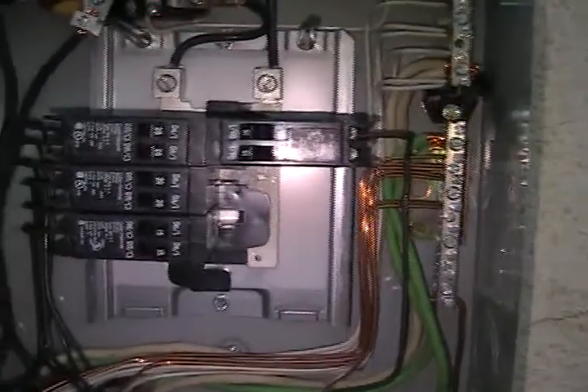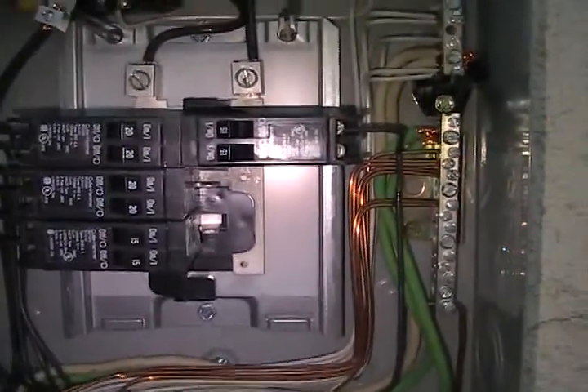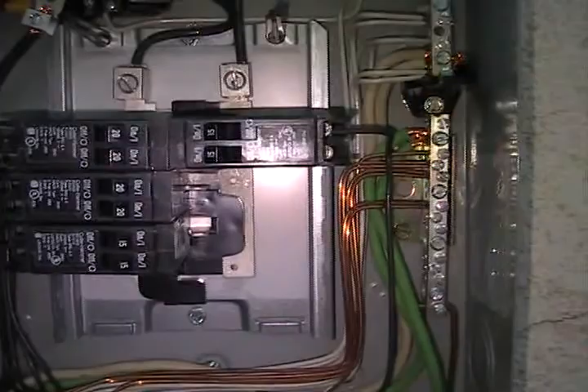I do know of a friend who has a 220 inverter, and he is running a 220 to 120 transformer off of it so that he has both in one inverter. It's handy — he got the transformer really cheap, so it works.